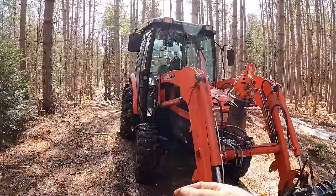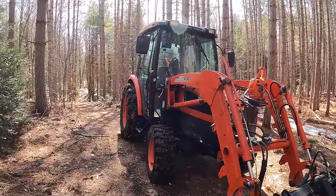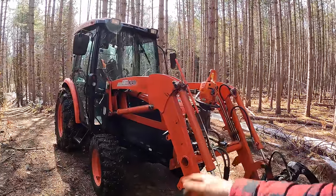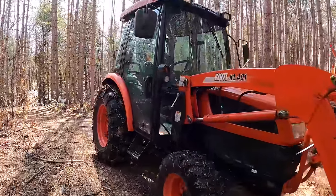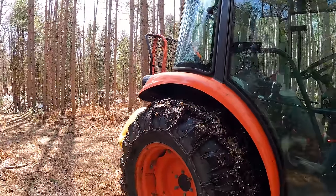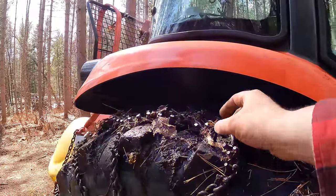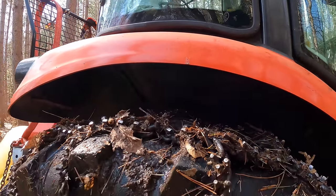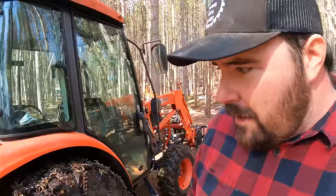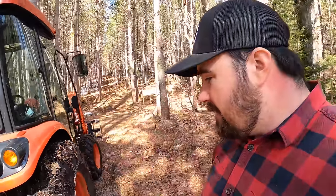Having the larger frame gives it a bit more weight, which is nice especially when the terrain is uneven and when dealing with heavy logs. At the back of the tractor, the tires are filled with beet juice or rim guard, and there are some steel studded tire chains. These are nice not only in the winter but also in the shoulder seasons when things are muddy.